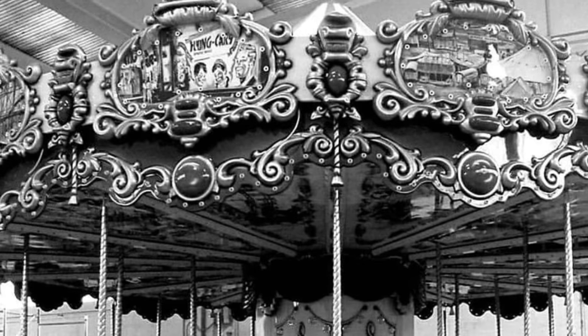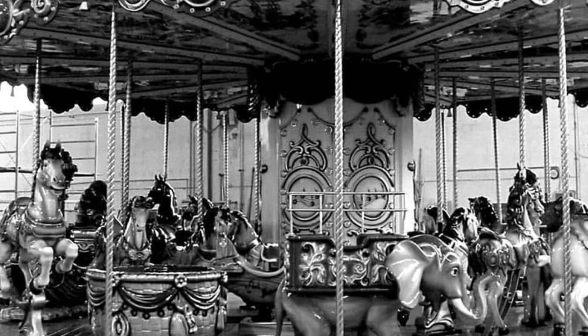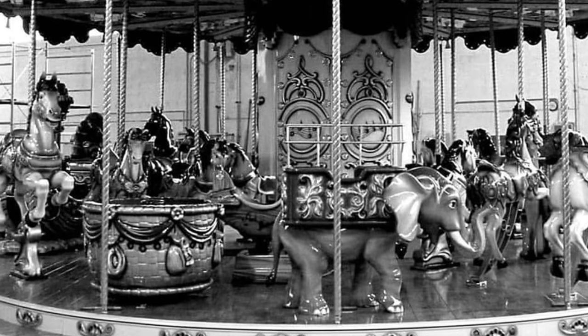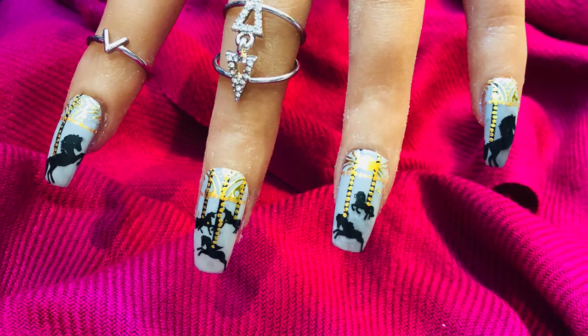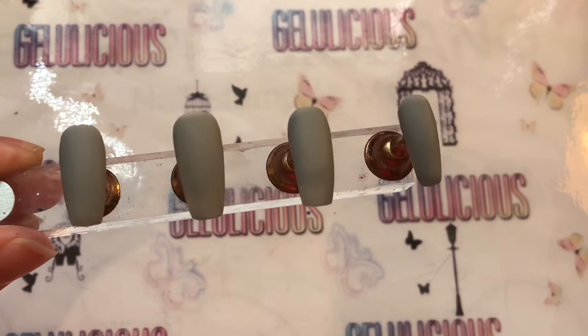Hey jelly babes, welcome back to another inspiration challenge. This was the picture and they just put it in gray — we were meant to add the color, so it was a new twist to the inspiration challenge. But I actually wanted to keep the gray in and just add a little bit of that carnival color.